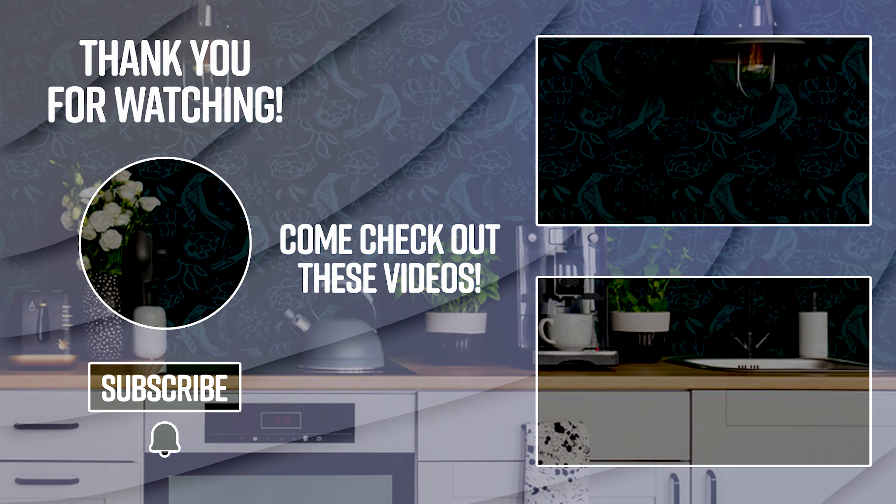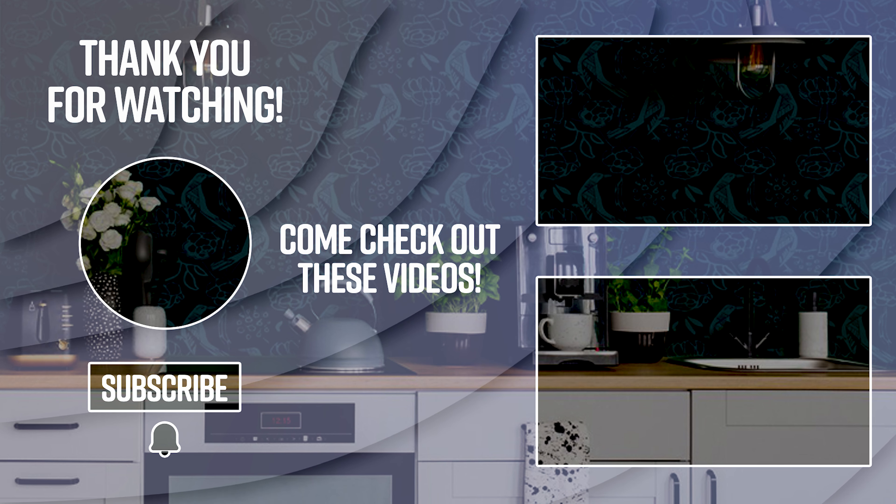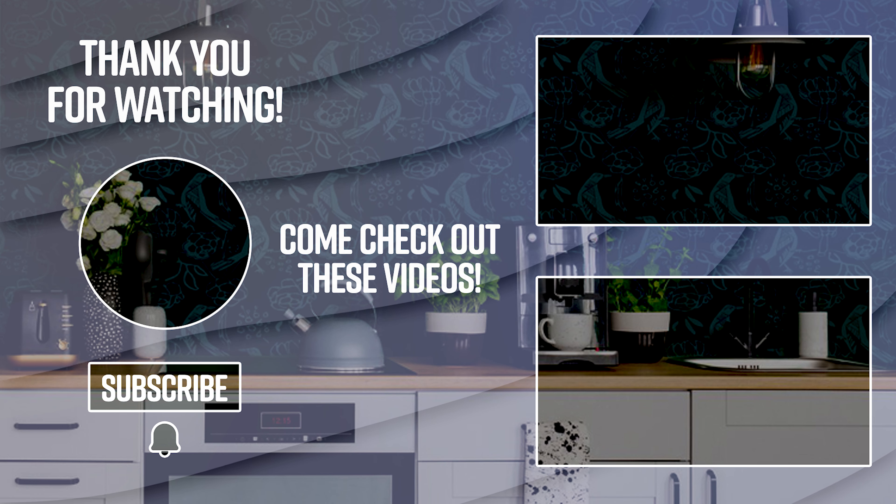If you like any of these products, check out the link in the description box below. If you like our content on this video, make sure you hit the subscribe and the bell icon. See you next time.